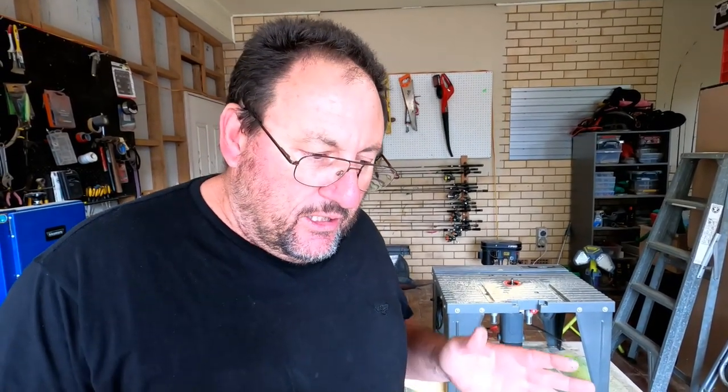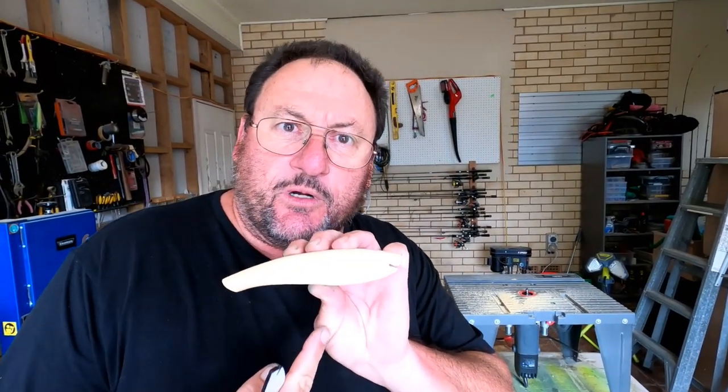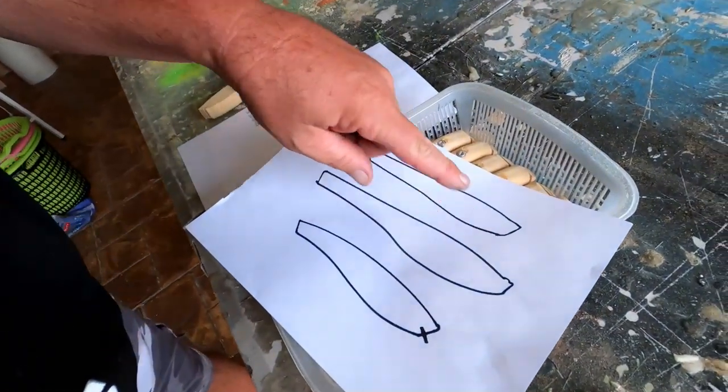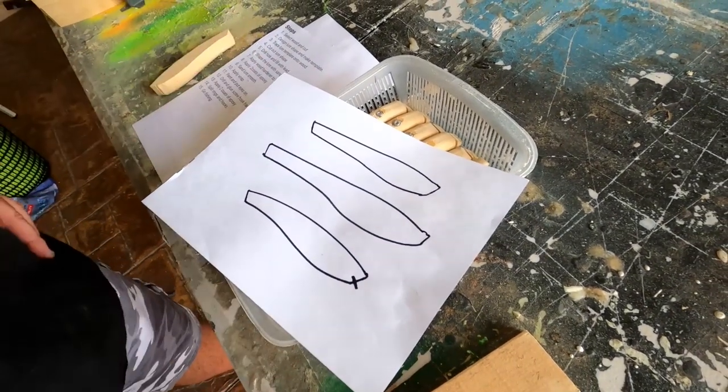One of the first things I do is design the type of lure I want. You design a lure from a side-on view — you're looking at it from the side and you look at the shape you want to make. I'll sketch out a few different shapes roughly. It doesn't have to be fancy; you don't have to go overboard. Just something rough to get an idea.